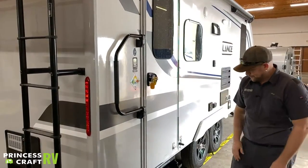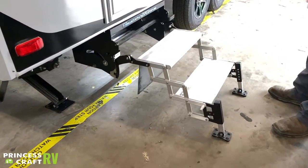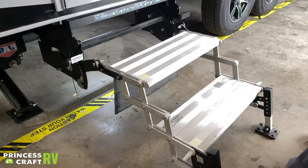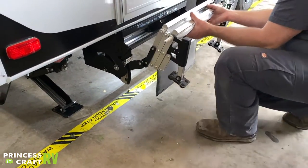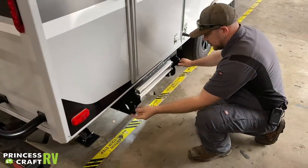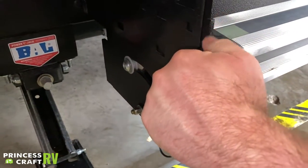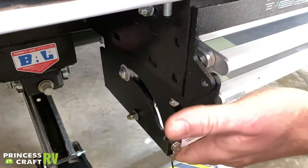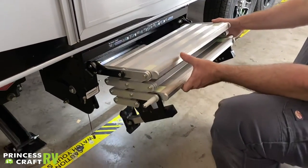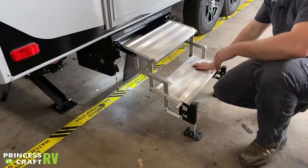Moving down from there we have your Torque Lift Revolution Glow Step — several adjustments to these. To deploy, you have a travel pin that goes into this hole and has to be pulled first. Then lift up on either side of the latch to pull the step out. Once out, it's a scissor step that deploys down.